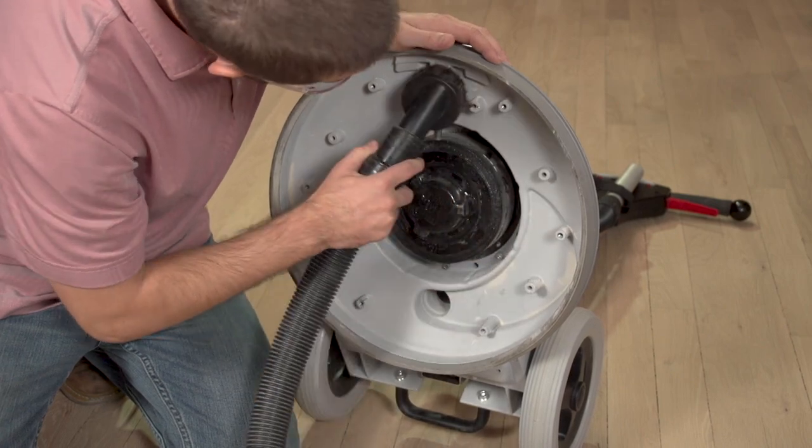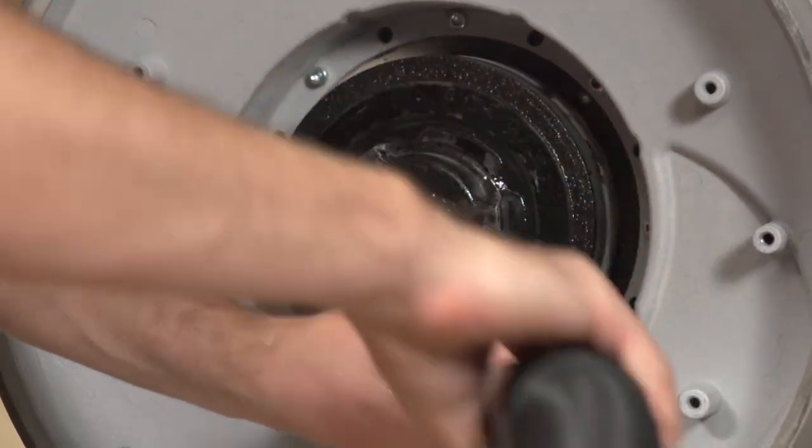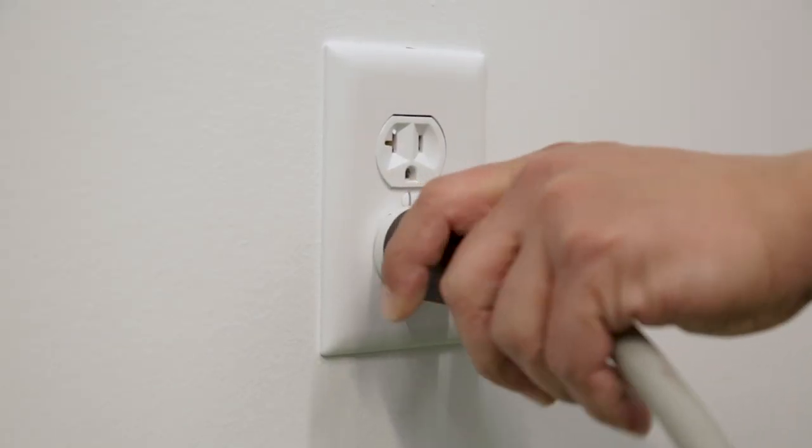Vacuum off any residual dust from the underside of the buffer chassis and drive plate, then position the buffer in your starting area and plug the unit into an appropriate 115-volt power supply.